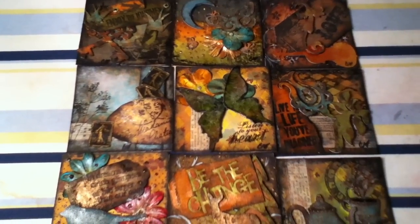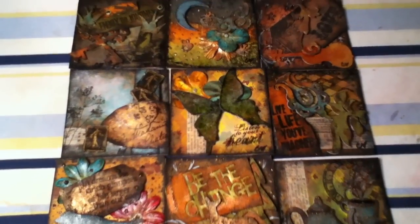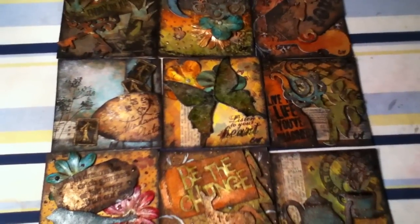They are due by June 1st. I'm just going to go over these and show you kind of what I've been working on.